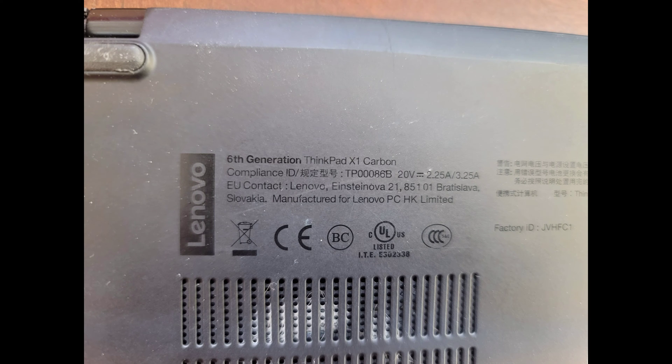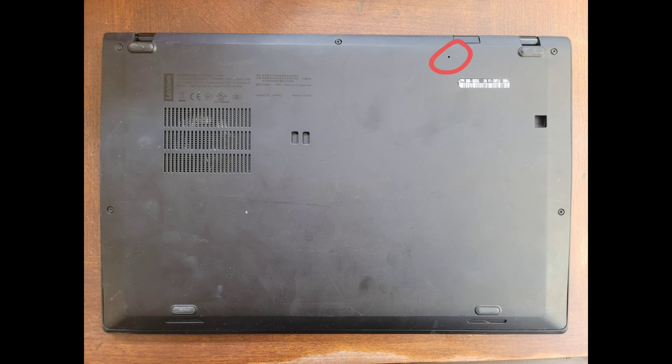I'm going to show how to open up and disassemble this Lenovo 6th generation ThinkPad X1 Carbon. First thing you'll notice, there's a little hole on the bottom of the laptop. If your computer isn't turning on, you can try pressing and holding this button using a pin or a needle for about 10 to 15 seconds to reset the BIOS, and that sometimes will get the computer to turn back on.